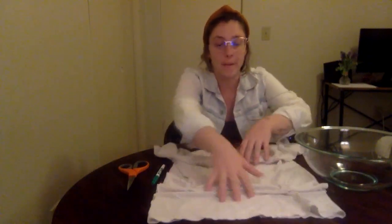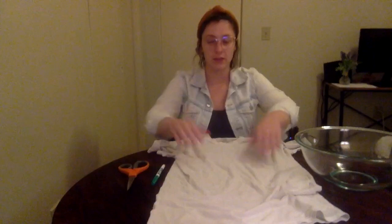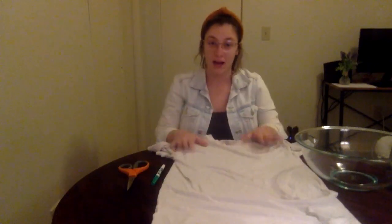Hi everyone, I'm Molly and I currently work for the Communications Department at Charleston County Public Library. I'm here today to show you how to turn an old white t-shirt into a tie-dye tote bag. This video is going to come to you in two segments: the first is to show you how to turn it into a tote bag, and the second will show you how to use beets to tie-dye it.